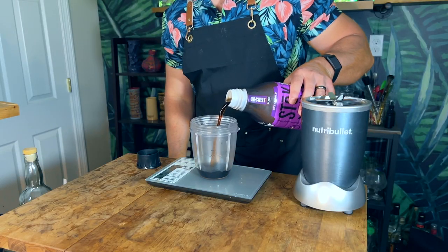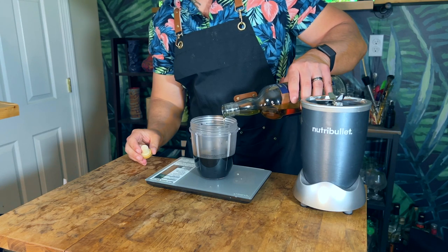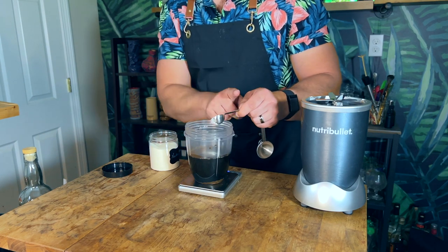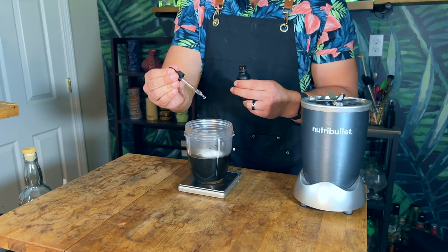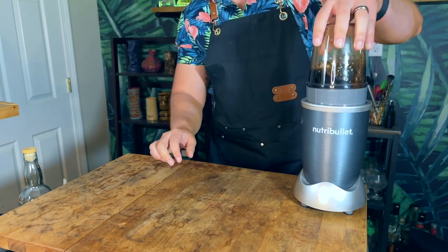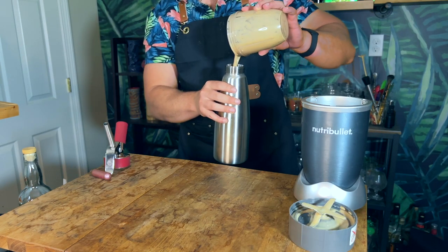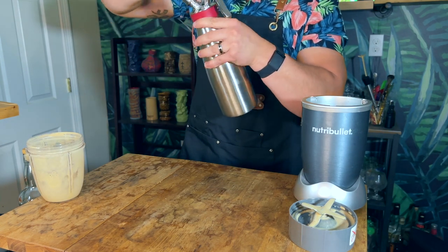In a blender, add 150 grams of cold brew coffee, then 50 grams of aged Jamaican rum — you want something funky, so I'm using Smith and Cross. Then add 11 grams of Demerara sugar, 0.25 grams of xanthan gum, 0.8 grams of methyl cellulose, and 10 drops of salt solution to enhance all the flavors. Blend on high for about two minutes until all the sugar and ingredients are incorporated. Then pour into a cream whipper, charge with a nitrous oxide cartridge, give it a shake, and place in the fridge for at least an hour. Use within three days.